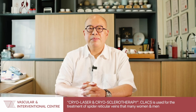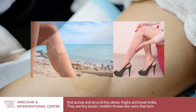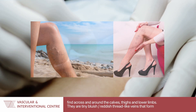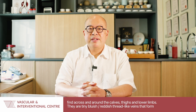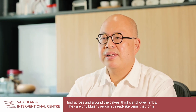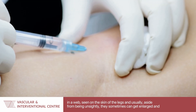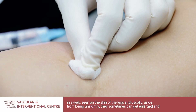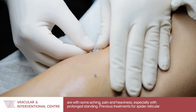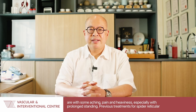CLACS is used for the treatment of spider reticular veins that many women and men find across and around their calves and thighs or across their lower limbs. Spider reticular veins are these tiny bluish or reddish thread-like veins that come out in a web seen on the skin of the legs, and usually aside from being unsightly, they sometimes can get enlarged and are associated with some aching pain and heaviness, especially on prolonged standing.